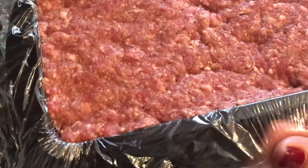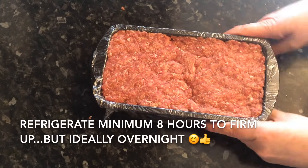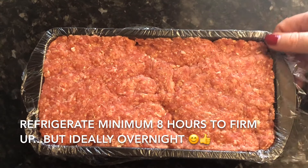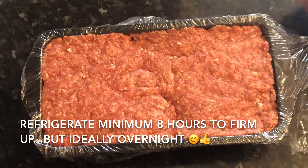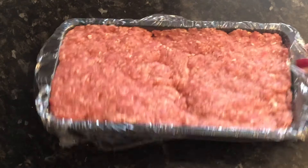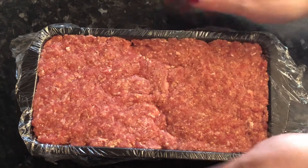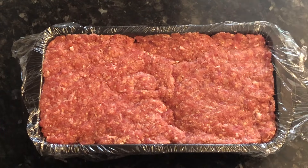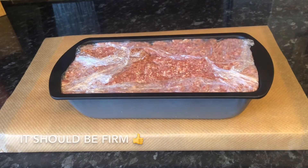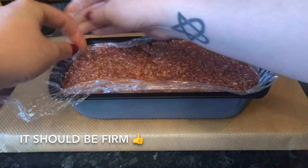Ideally you would pop this into your fridge overnight, but if you don't have the time, a minimum of eight hours refrigeration is what you're going to need to firm it right up. Just pop that into your fridge and leave it a minimum of eight hours. Mine is going to be in the fridge for about 10 hours, so I'll come back when it's had its time. That was 10 hours ago — two seconds for you guys. I'm just taking it out of the fridge here and it's now gone lovely and firm.